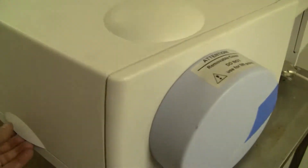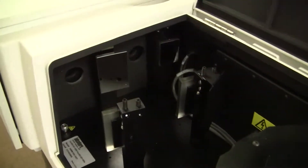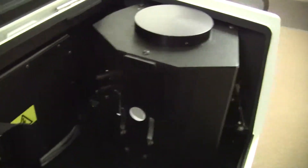Let's take a look at the sphere itself. This is where your sample goes. Inside — very white, very nice.